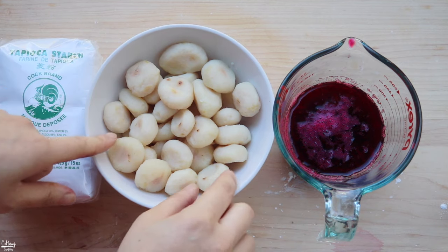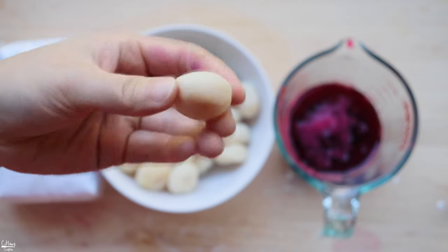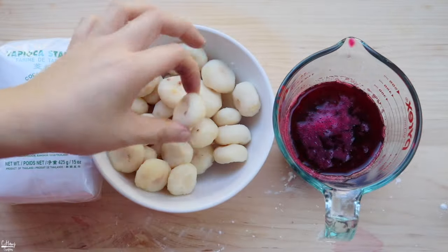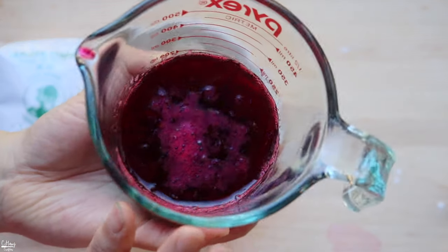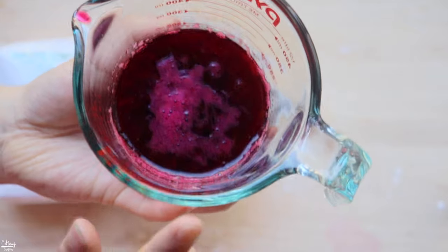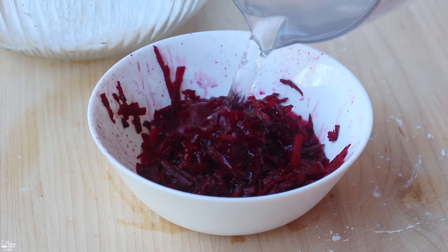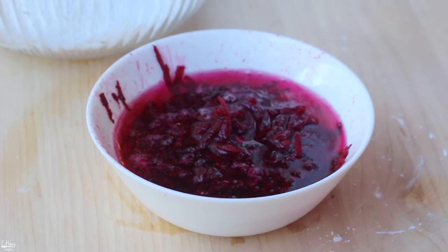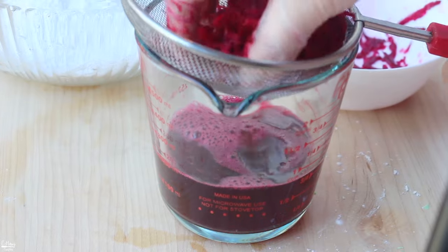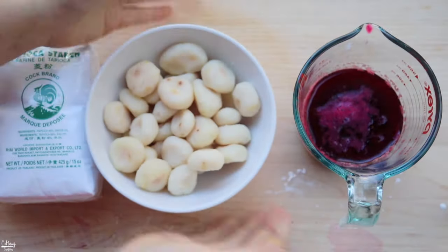Before we start, we are going to go ahead and cut these chestnuts into small cubes, then we can color them and coat them with tapioca starch. Today we are going to use some fresh beet juice that I made myself. I just grated a fresh beet, added in some warm water, and let it soak for a good 30 minutes to release all the juice. Strain it, squeeze out any excess juice, and that's about it. So let's go cut the chestnuts.